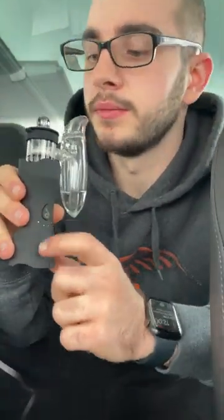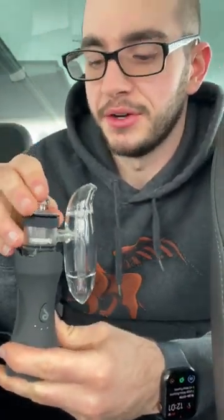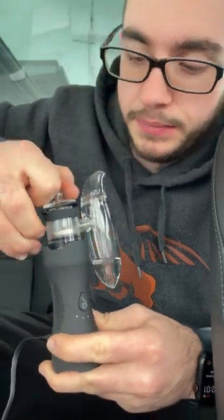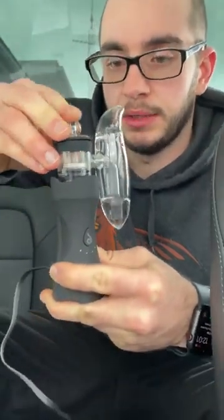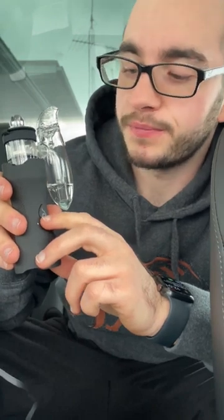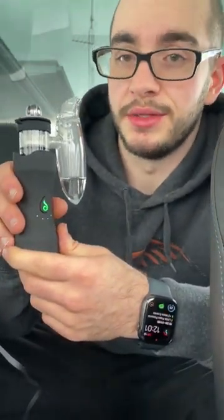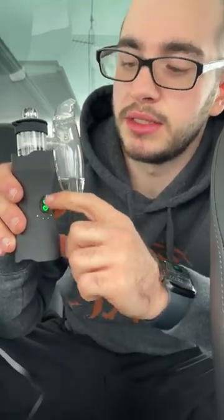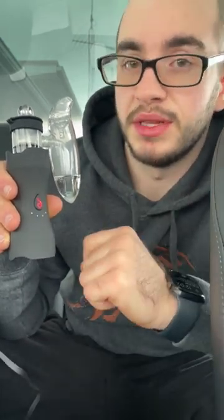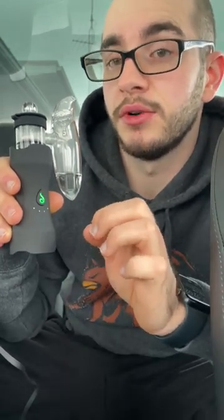Hitting it while charging, in the car, even with message notifications coming in — this device handles it all. It is done at 20 seconds. Jeez, that was amazing — it's getting cloudy in here! Took the carb cap off, there's still a ton in there. They have a feature called Crescendo — you press the button three times anytime during the heat cycle. It does a bunch of vibrations, goes up to the next temperature setting, and restarts the cycle for another 20 seconds.